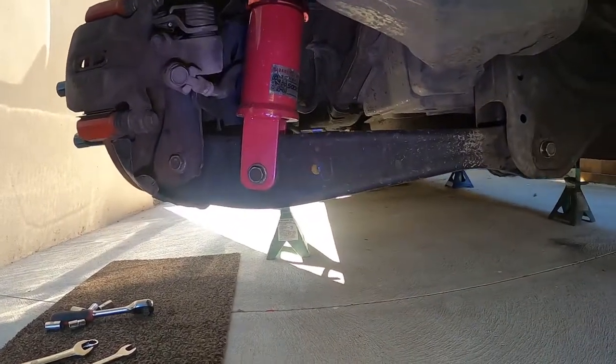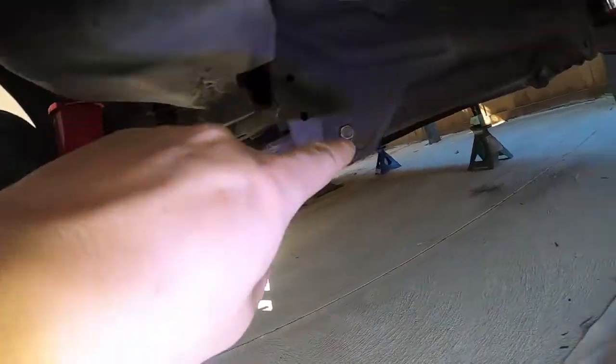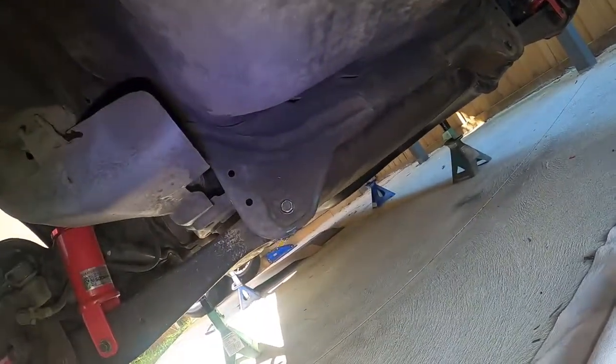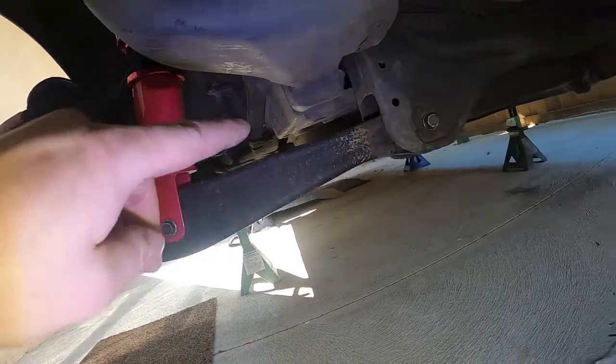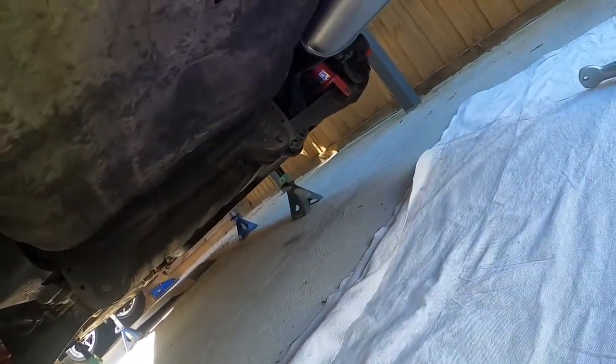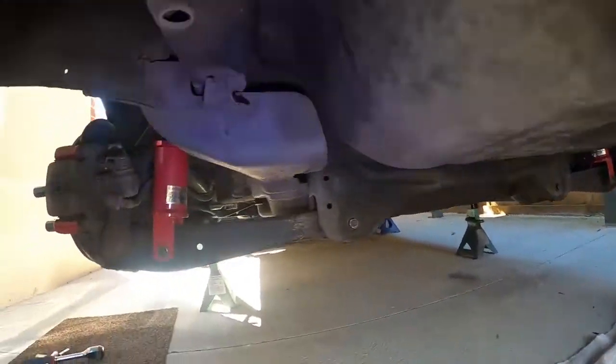This is what we're working with at the moment — factory rear lower control arms, no bracing there. I don't think the bracing will make much difference, but we have zero rear sway bar, so that's going to be an absolutely huge upgrade.